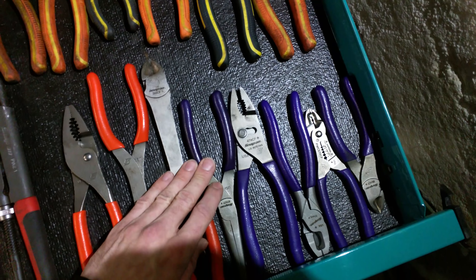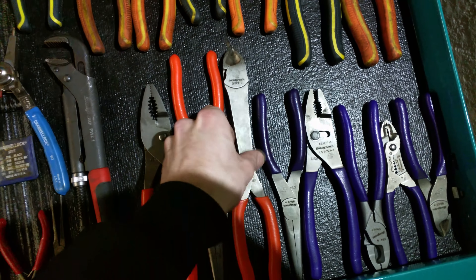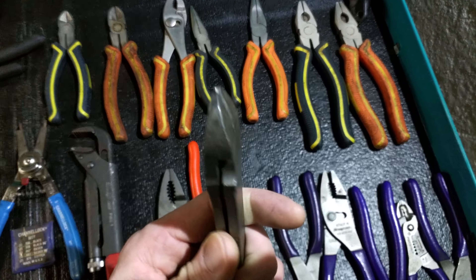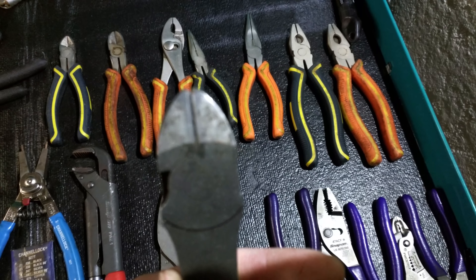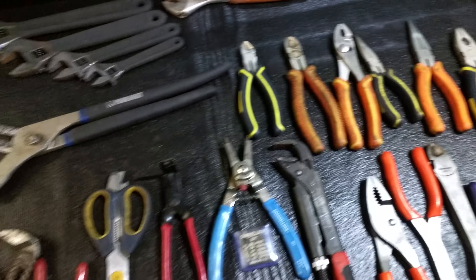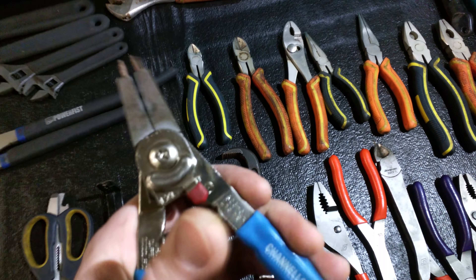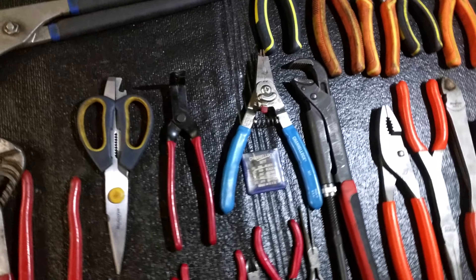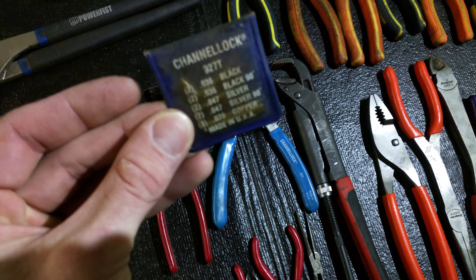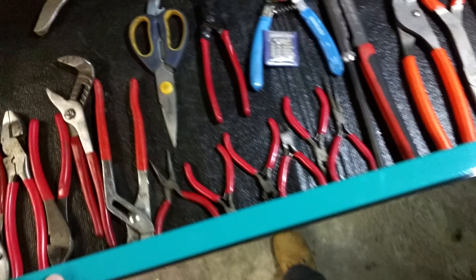These are just the Snap-on ones — got the purple set. Find them really nice; the wire strippers are really nice and the side cutters are pretty good. This is just the longer set — the tips are waiting for warranty. These are the internal and external snap-ring pliers; they're pretty good and they've got the different bits — 90-degree and a couple different sizes. Good for what I use them for.